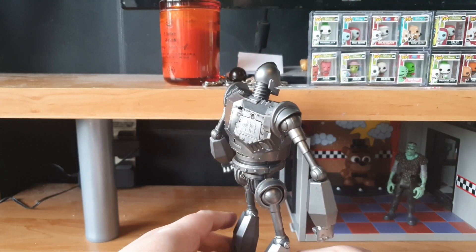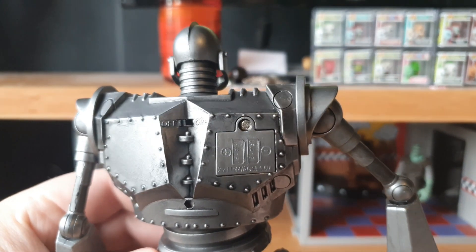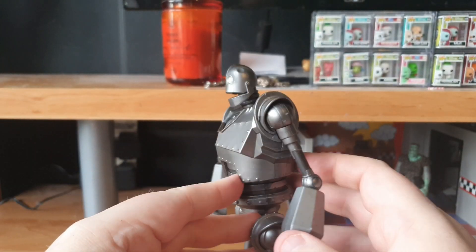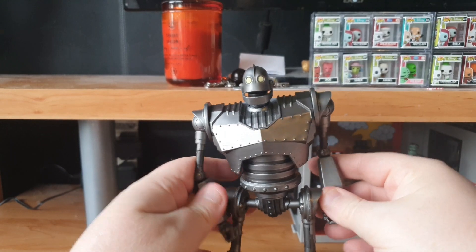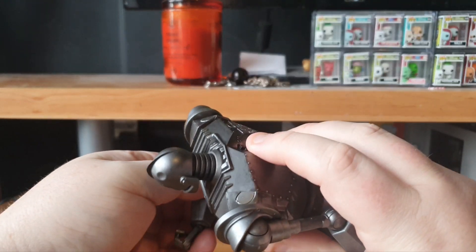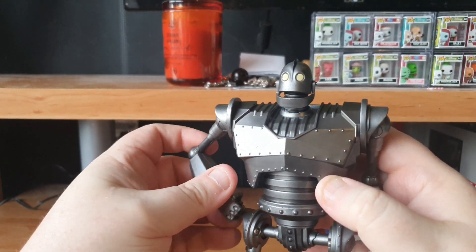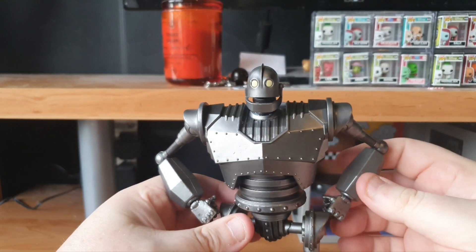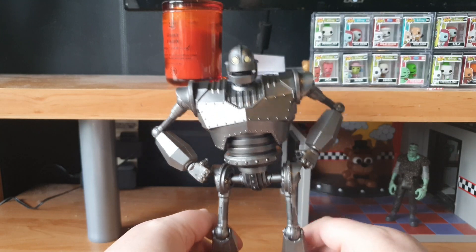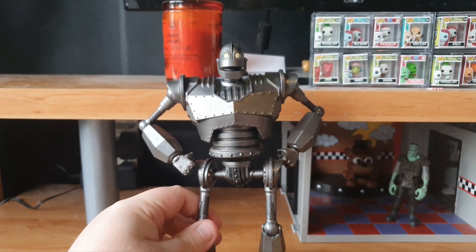All around, this is an awesome figure and has definitely lived up to the hype. To change the battery, there is just a one-screw compartment on his back — I believe that'll be a watch battery in there. But overall the design is awesome and he definitely lives up to the hype. I'm really glad to finally have an Iron Giant in my collection — I've been wanting one for many years and I've never been able to get one. So thank you Diamond for the hookup!